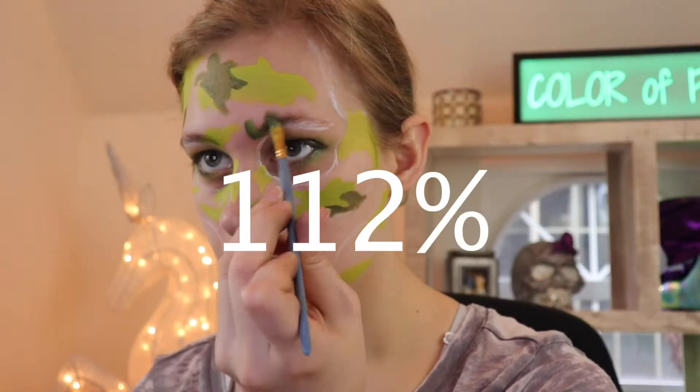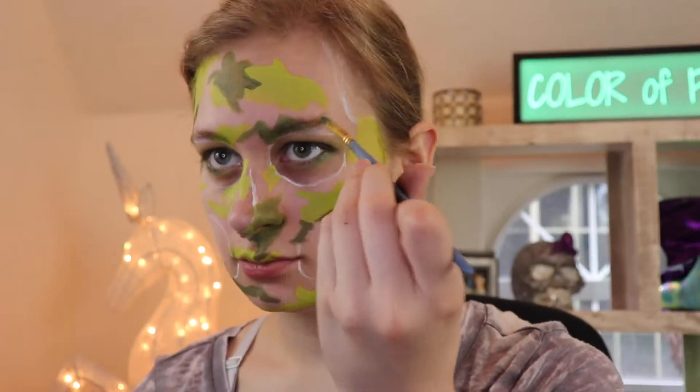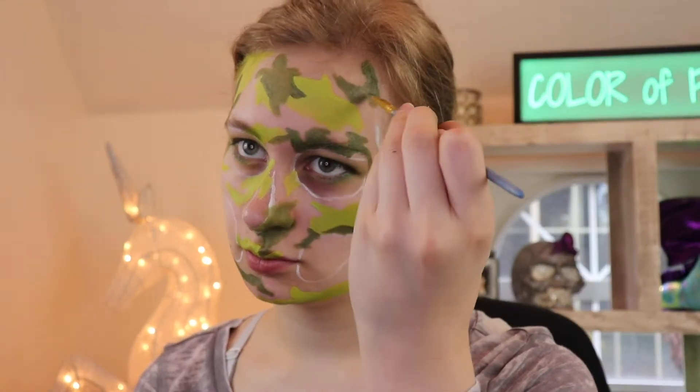I don't know what percentage that adds up to, but you get the idea. The rest of everything else is the same steps as before, so just follow those and you're golden.